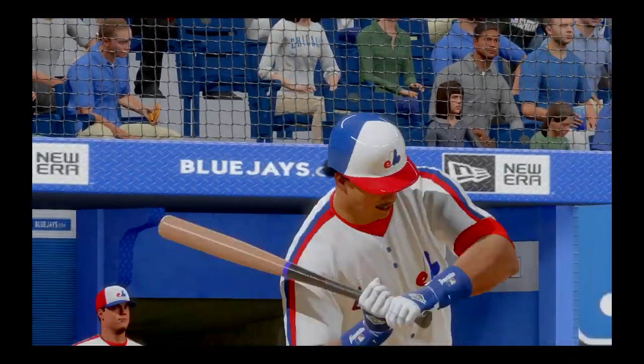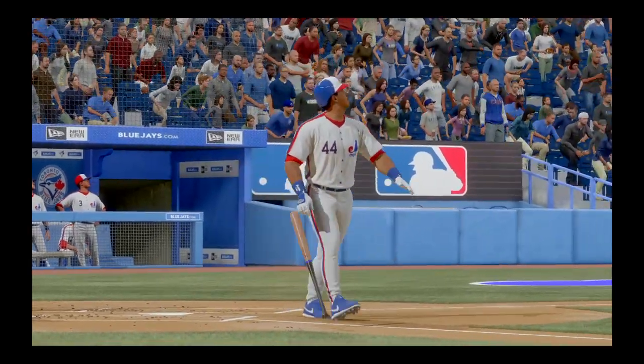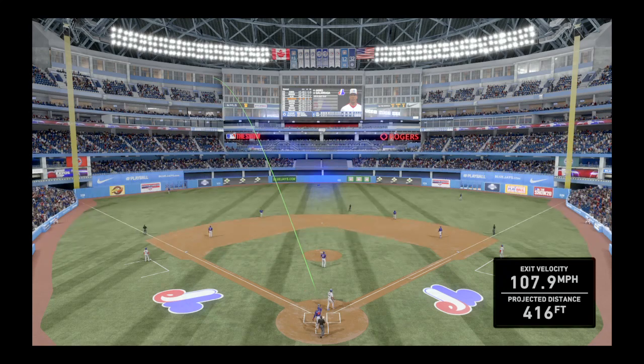He won his last start but didn't give up any long balls. He's already given up two here, so he's got his work cut out for him if he's going to get the W on this one. He's gonna have to start keeping the ball in the yard, for starters.